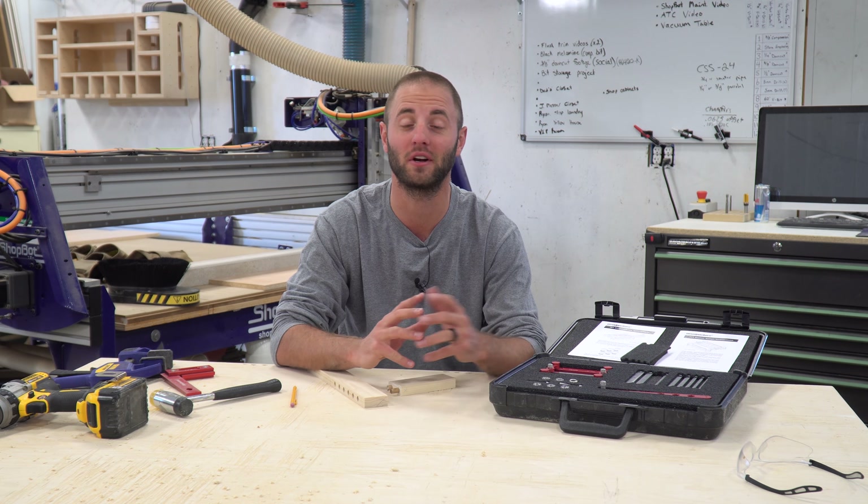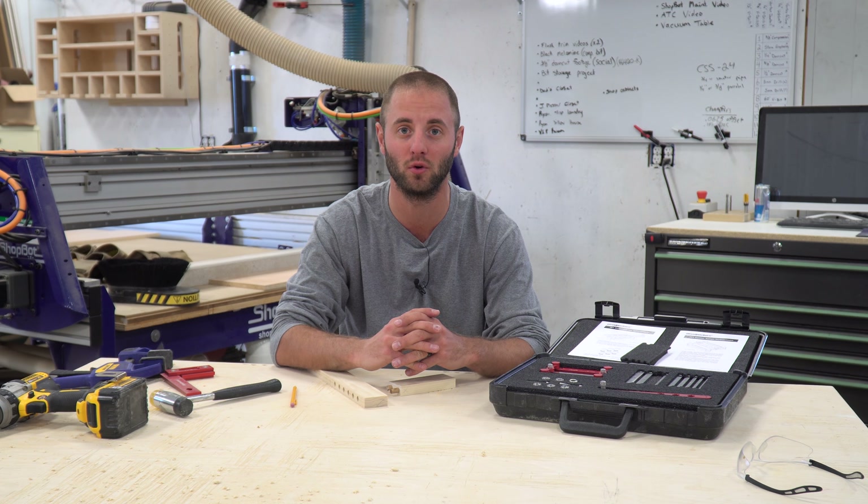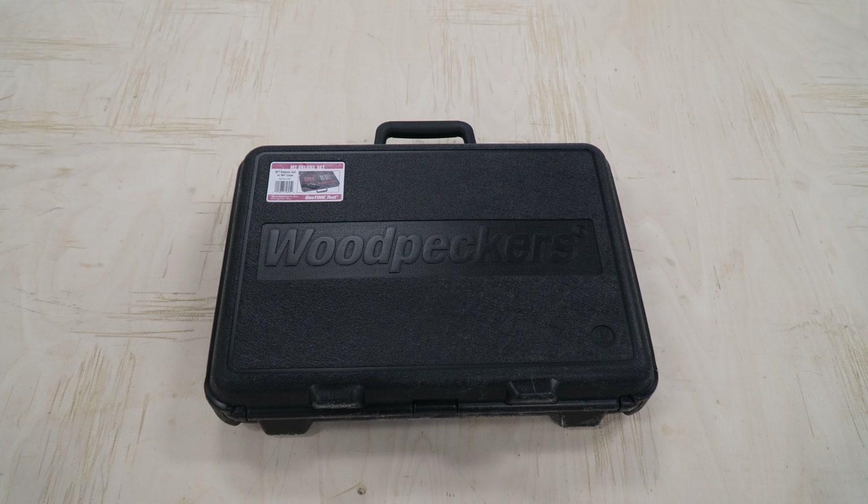Hi, I'm Andy Glass with Glass Impressions. Today we're going to check out Woodpecker's latest one-time tool — the MT Centering Gauge and Dowling Jig.